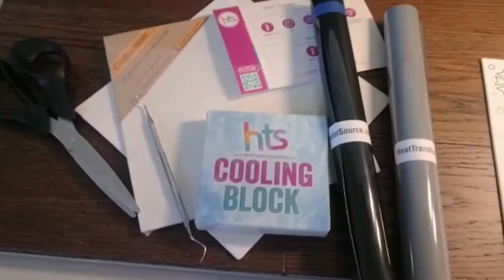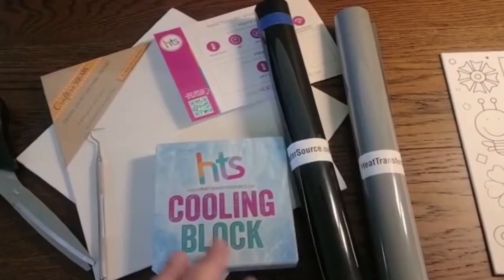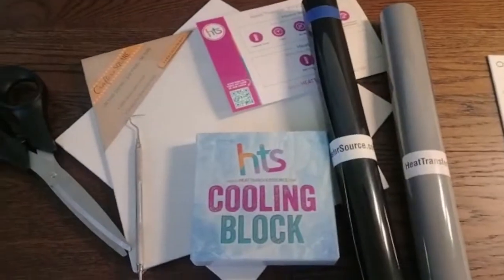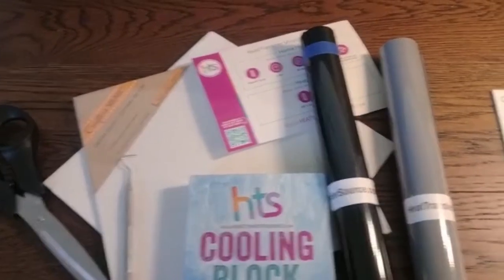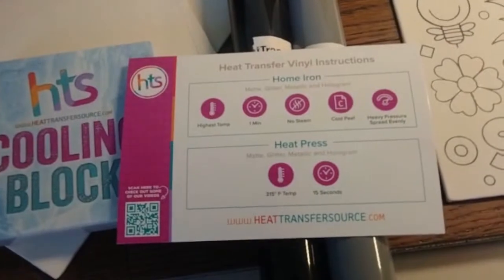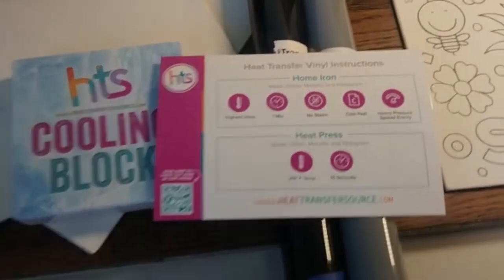Here are the items you're going to need to get started: a weeding tool, scissors, a cooling block, blank canvases, and of course vinyl of your choice. I prefer black — it's bolder and makes it easier for my clients and kids to see. Heat transfer vinyl also comes with heat instructions, so that's pretty important to follow.